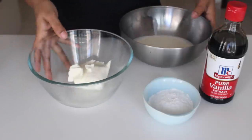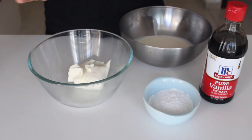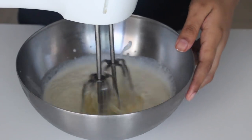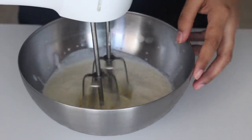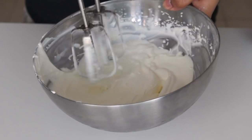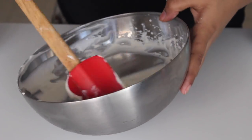Moving on to the cheesecake part — here are all the ingredients you need. Starting off by whipping some heavy cream to soft peaks. Make sure the cream is minimum 35 to 40% butterfat, because that will help the cheesecake set. Don't over-beat the cream.